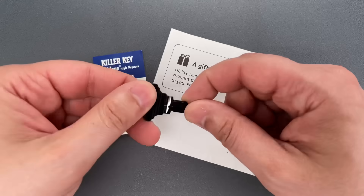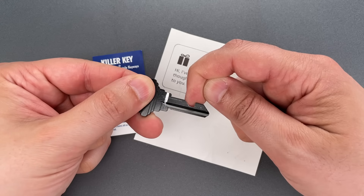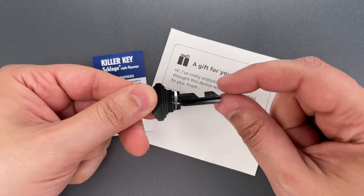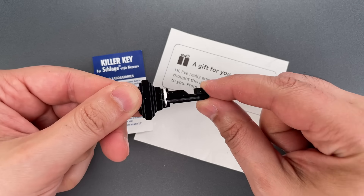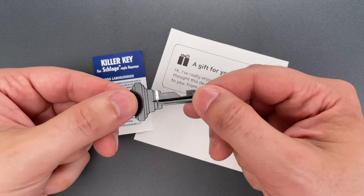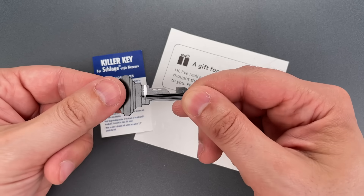When you insert the key, the pins in the lock will drop into this groove, and since there's no ramp to lift the pins as the key is withdrawn, it becomes permanently lodged. Then to make it even harder to remove, the key is grooved so it's easy to break the bow of the key off after the blade is stuck.